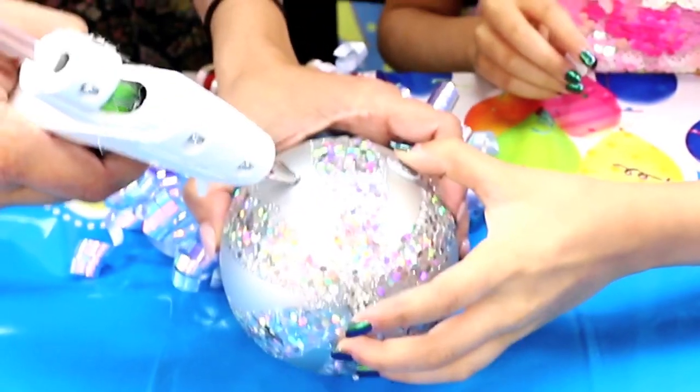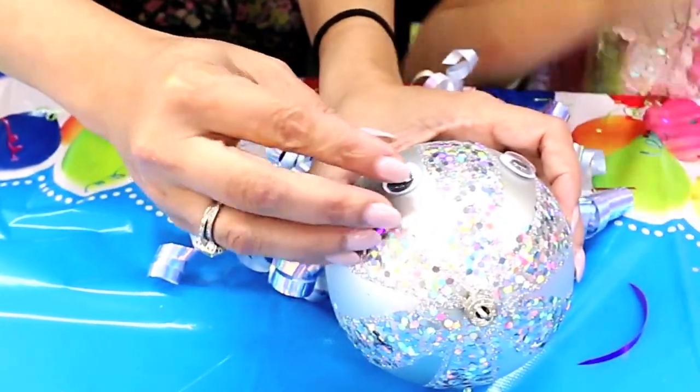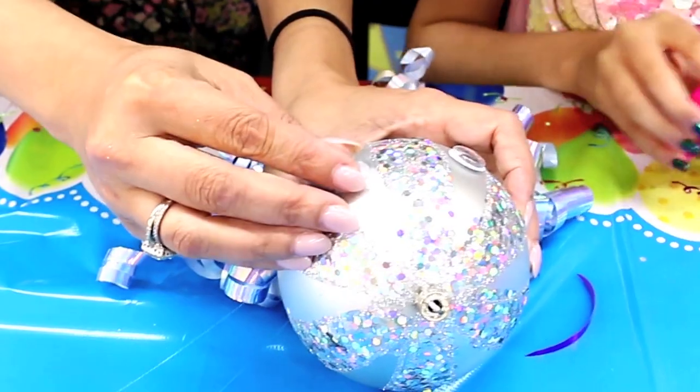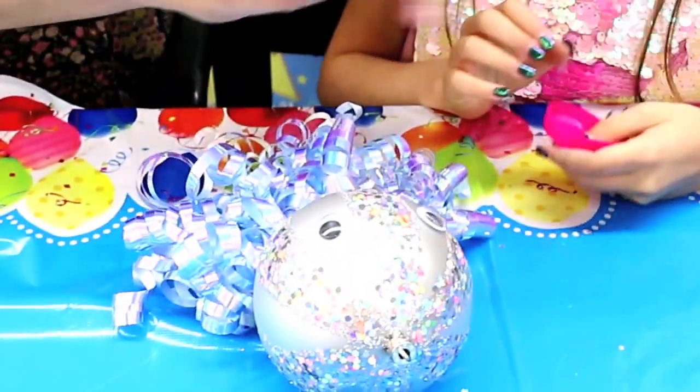You can also just draw the eyes on or make eyes out of paper. If you don't have googly eyes, you can make them out of clay, paper, or anything like that. I think googly eyes are cute, but you have options.